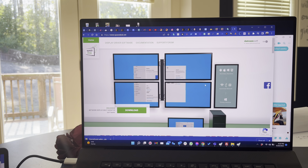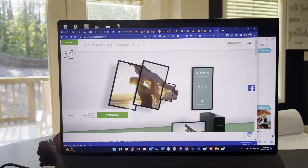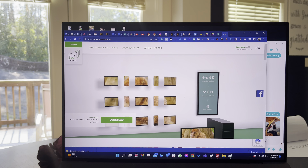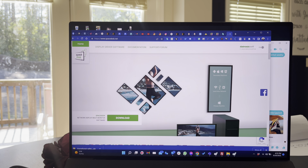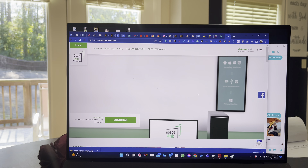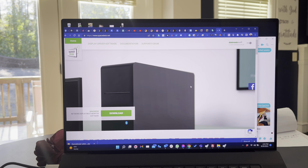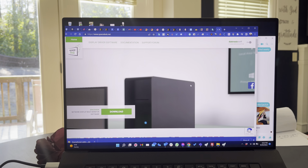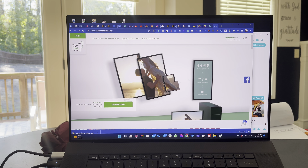If you have a chance, check it out. From what I see, you can actually put a monitor in portrait mode. So if you want to set up your tablet or even another computer in portrait mode, this is crazy.